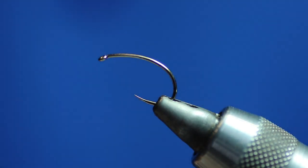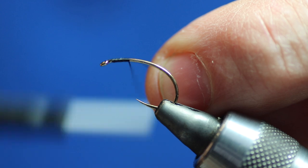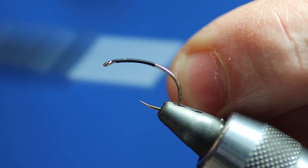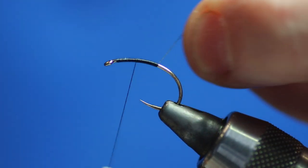Now, obviously I need to put thread on the hook. We're using Wisp 14-0 black. If you're tying in olive you could use olive thread but it doesn't really matter. So we're just going past the point of the hook and then coming back forward — we're about two thirds of the way up.